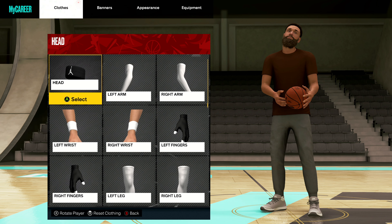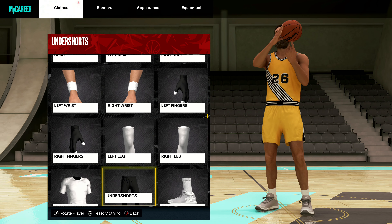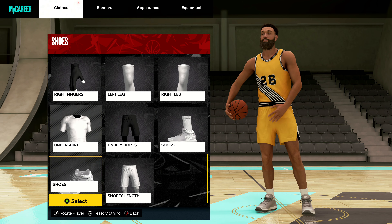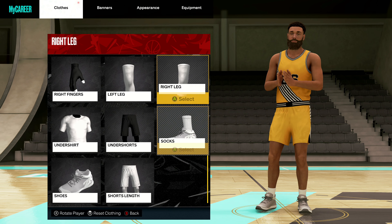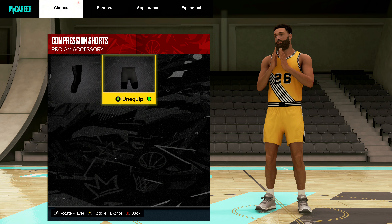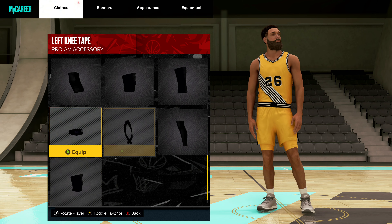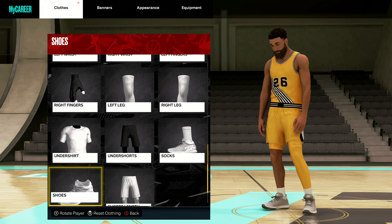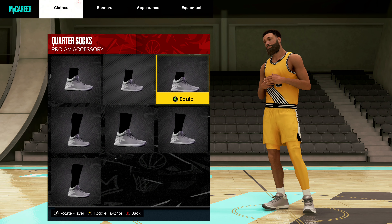And then for your pro-am, it's the same thing. Actually, I think pro-am accessories are all free — I forgot about that. So, shorts — we're going to go with our under shorts, there they are. Compressions. Left leg — you know we got to have the left leg sleeve, we've been rocking this look forever. And then we're going to go to our socks. We're going to have to have the scrunchies, you know that.